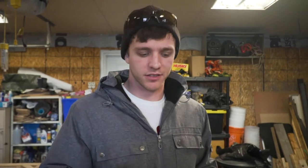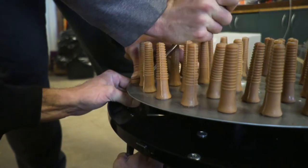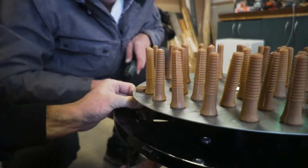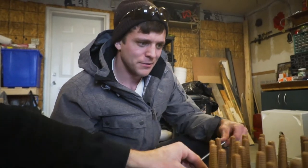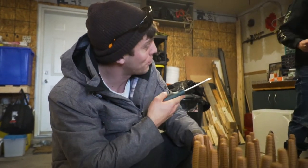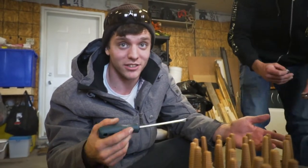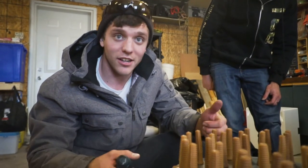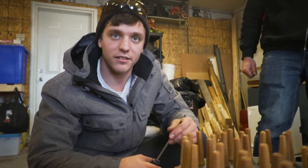We read the instructions and it says for proper operation it does need this piece in, so we're just guessing that during shipping it's easier to ship it without it. Just make sure to put this in. That was most definitely the hardest part. My thumb's actually a little sore. So tools needed: a flathead screwdriver, a pair of pliers, one person pulling on the bottom while driving it down. Then a 10mm wrench or socket, a 13mm, and an 18mm. Other than that, that's all the tools you need.